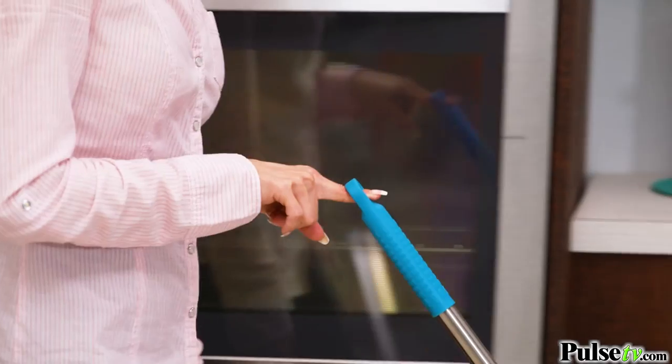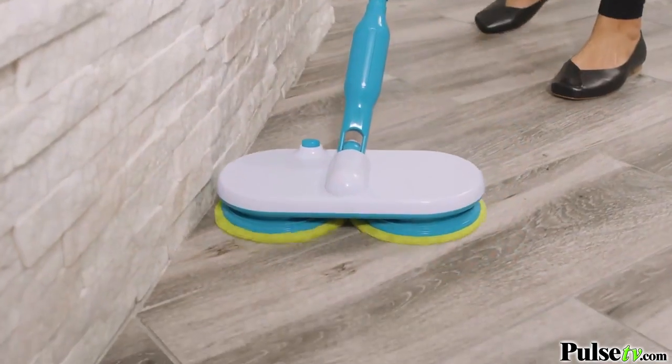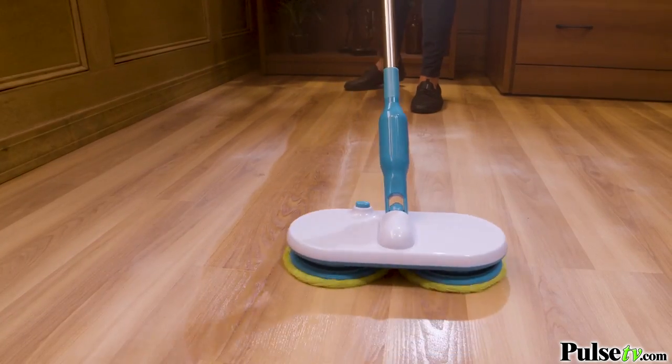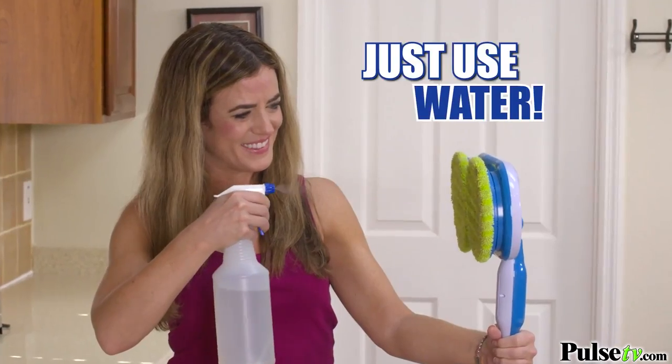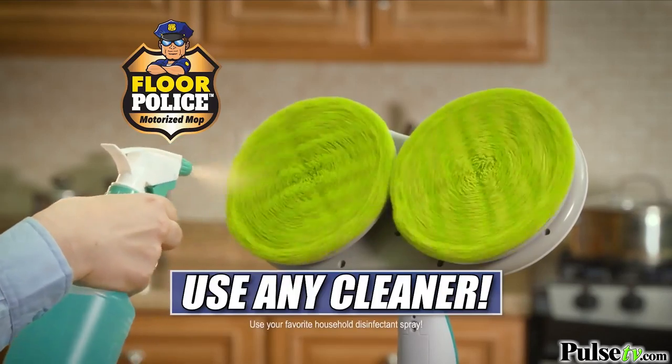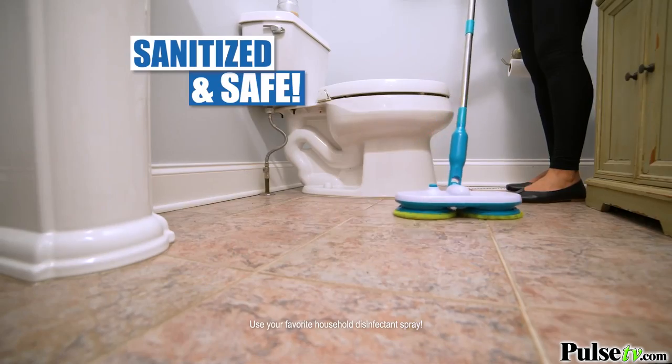Look, you can move it along with just one finger. This mop literally floats along. I just love it. This new technology is a faster, easier way to clean your floors. You can use just water on the powerful microfiber pads, or spray on disinfectant and keep your entire home sanitized and safe.